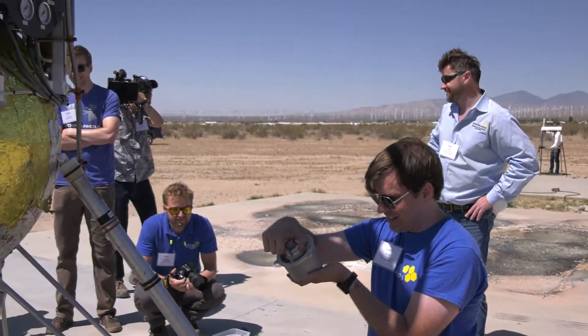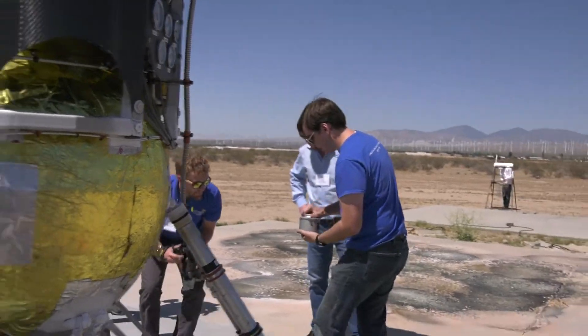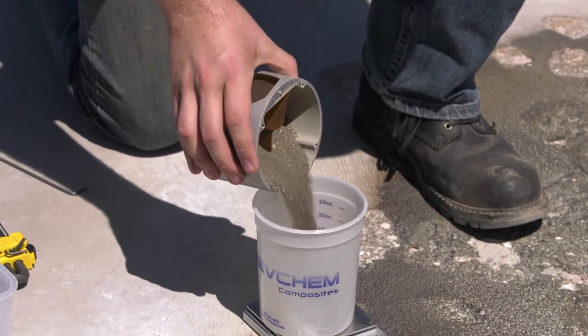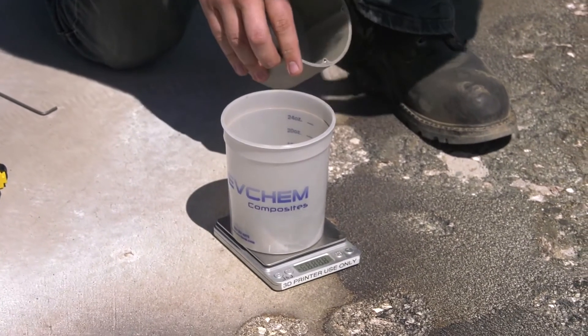We've got a lot. So now we know that it can survive landing loads. Now we know that it can survive the rocket environment. Now we know that it can survive the heat loads, and still collect a sample, retain the sample, and come back.